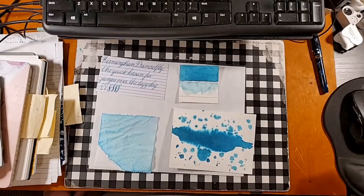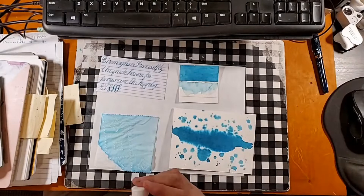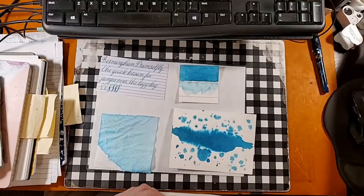Welcome ladies and gentlemen to the Maryland Darling Show. Today we are looking at a blue ink from Birmingham — Birmingham Damselfly. Thanks a lot to Gary and Kathy Scott for providing the sample for this review.